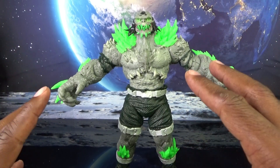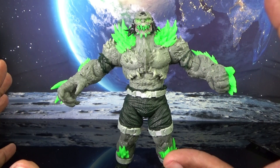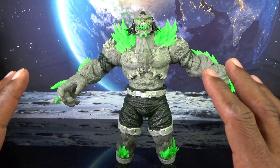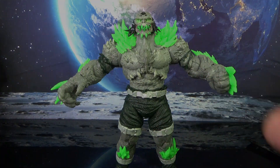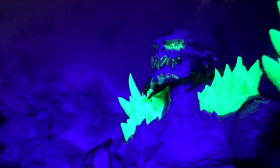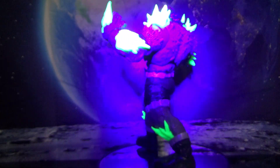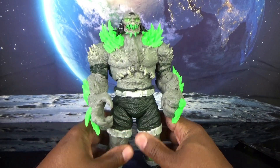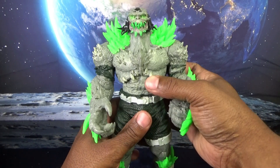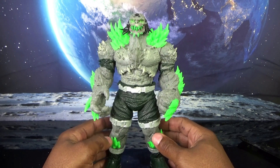Doomsday doesn't come with any real accessories save for the stand and the card, but he does come with a glow-in-the-dark feature. If you're like me, I love glow-in-the-dark features. The green protrusions are kind of weird even though it's canon, but it makes it worth it for the glow-in-the-dark feature. It's not the greatest glow-in-the-dark toy I've seen — I've seen it done better — but it isn't bad. I had to use a black light to capture it on camera.